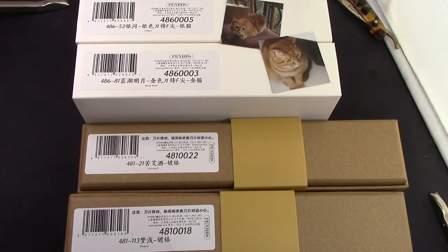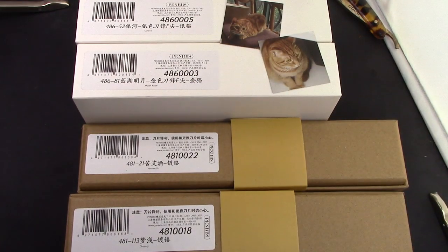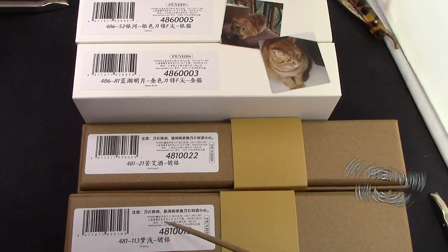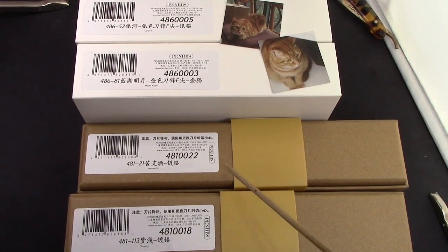I got four items which pretty much filled up that standard size box that PenBBS uses to package them for shipping. We have two examples of the 486, which is a new model and has some very interesting features. I have two interesting resins, Galaxy and Moon River. I also got two more knives — a Vermouth one, because Vermouth is a color I really enjoy, and a clear resin to see all the little bits inside. Then I got a Dreamy, which is a 113 color I don't have any examples of, and we got some nice new cat stickers that look like amber.